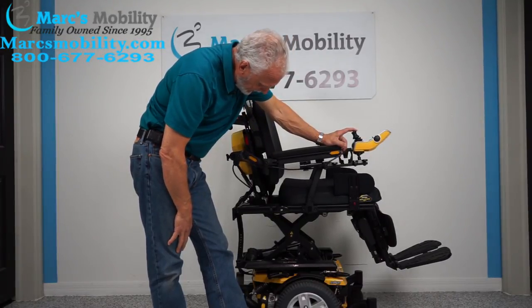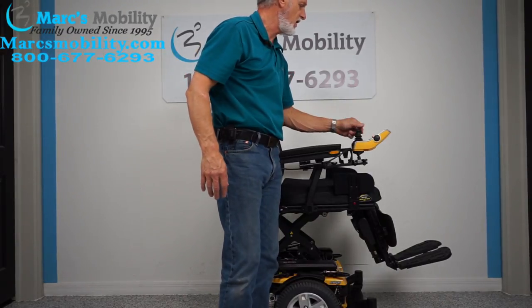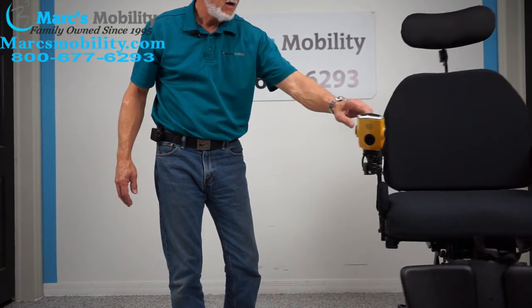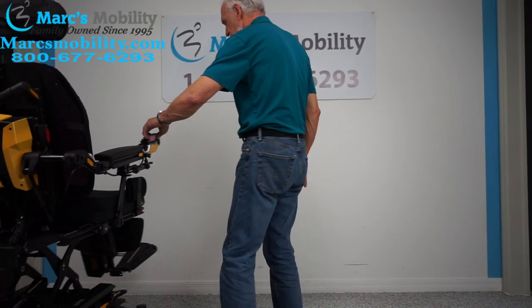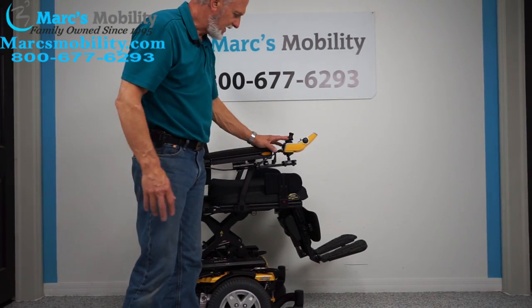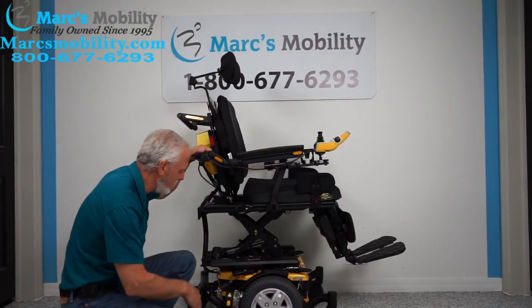There goes the seat lift all the way to the top. The nice thing about this chair is that when the seat lift is elevated all the way to the top, you can still drive this chair at a decent speed. Now I don't recommend you drive this chair with the seat elevated outside, especially if you're not on a flat surface — that would be asking for trouble. It's good to make the seat go up and down, but just be careful.